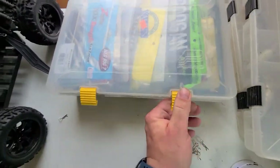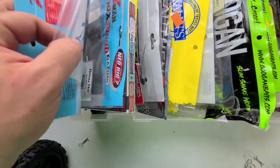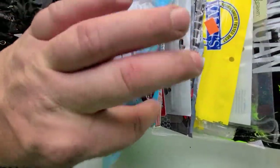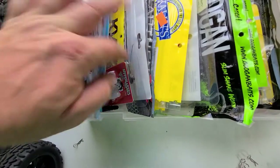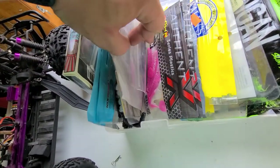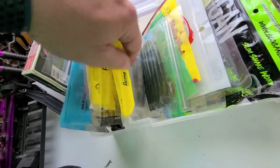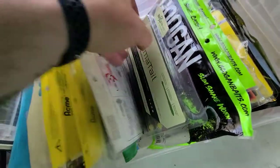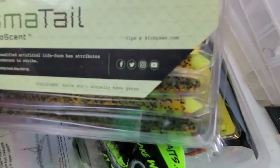Here we've got the Soft Plastics Box, which is jam-packed — doesn't want to close. For Ned rigs I've got some Finesse TRDs. I could run some of these little worms for a Ned rig as well. We've got different colored TRDs. I'll run those on Ned rigs — they work out pretty well. We've got swimbaits: the Keitech KVDs, Somatix. Then we move into the paddle tail baits — the Authentic Pulsars, the Kalin's Tickletails. Then we've got stick baits. Here's the Biospawn Plasma Tails I was talking about — this is what I'll be Texas rigging this weekend. Those worked really well for me last spring.